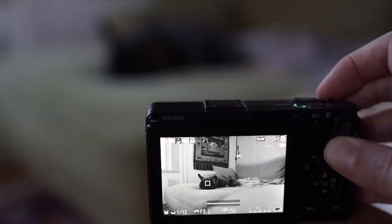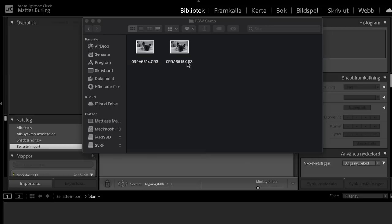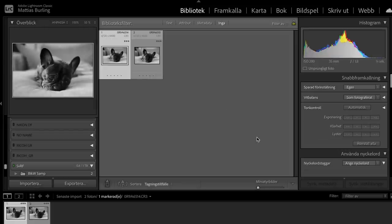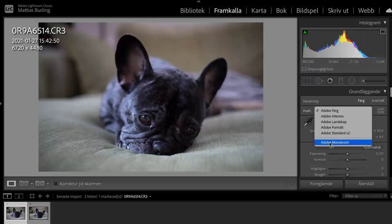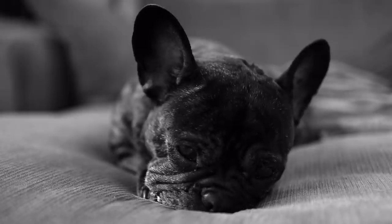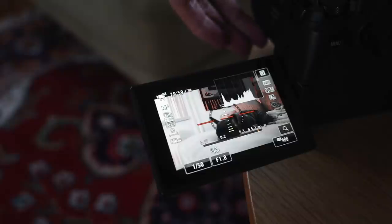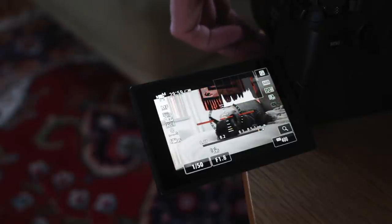Just as colors distract the viewer of the final image, they will no doubt distract the photographer when creating the image. If you shoot raw you will still get the color information if you change your mind and want to use it later. Looking through the camera in black and white can make any bland and boring day look moody and cool. As a bonus, if you are shooting with manual glass and focus peaking it will be much easier to see the highlighted edges.